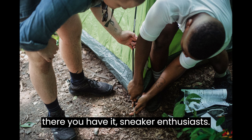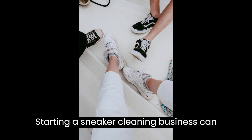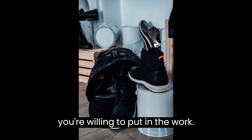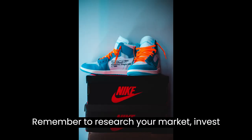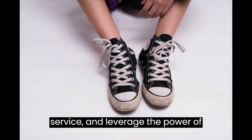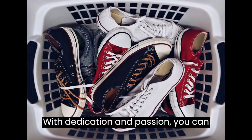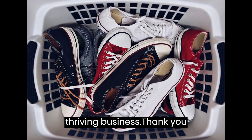And there you have it, sneaker enthusiasts. Starting a sneaker cleaning business can be an exciting and profitable venture if you're willing to put in the work. Remember to research your market, invest in quality supplies, provide exceptional service, and leverage the power of social media to promote your brand. With dedication and passion, you can turn your love for sneakers into a thriving business.